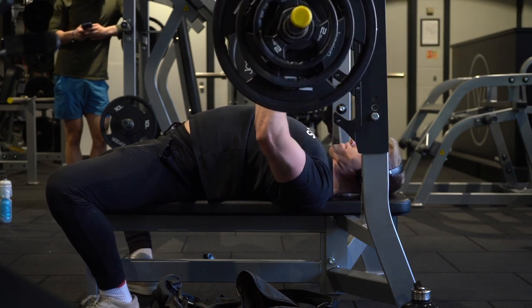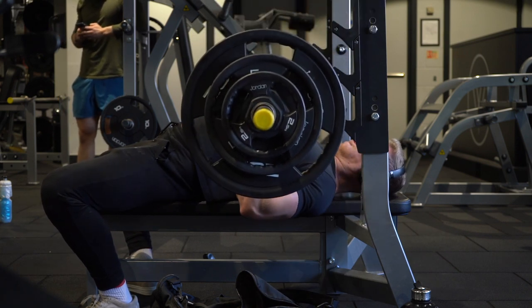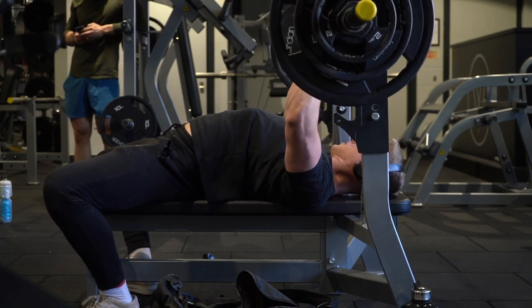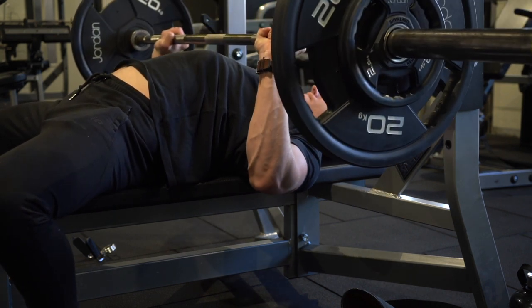The next exercise is the close grip bench press, and this is 85% of your one rep max. You have to do two sets of one to three reps — super tough by this point, especially if you're not used to doing close grip bench.